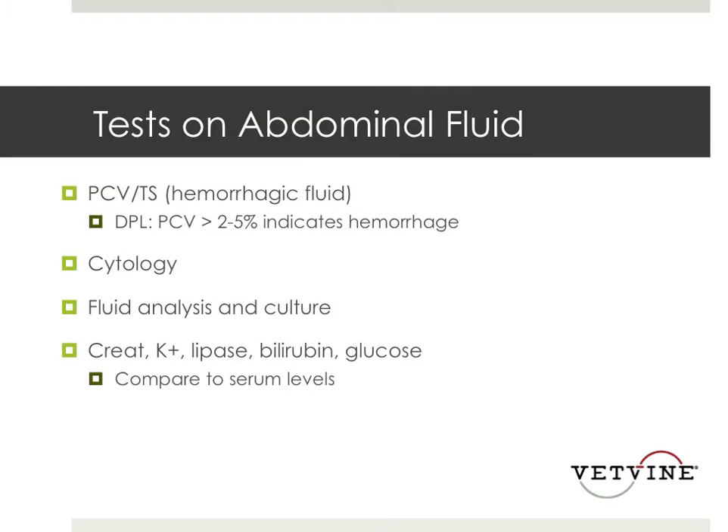So we've obtained fluid — what tests do we want to run? What are we trying to rule out? The things that are going to be in the abdomen are blood, urine, bile, or septic effusion. To see if it's hemorrhagic, we can do a PCV and total protein. If you do a diagnostic peritoneal lavage, a PCV of only 5% indicates hemorrhage because of the dilution from the saline. We're always going to want to look at the fluid on a slide to make sure we're not missing a septic abdomen, and submit for culture if we think it's a septic abdomen.